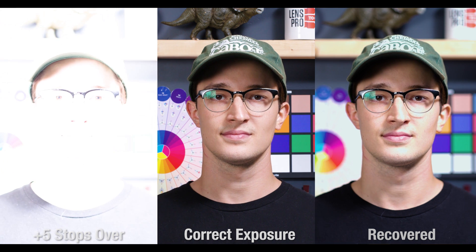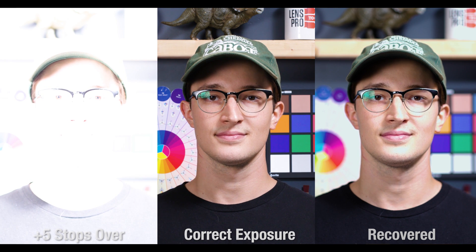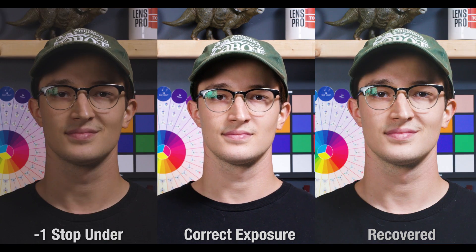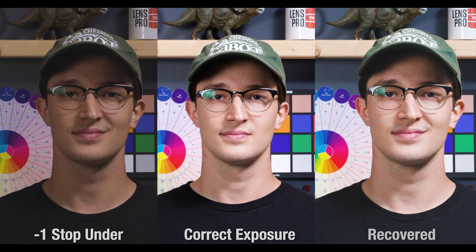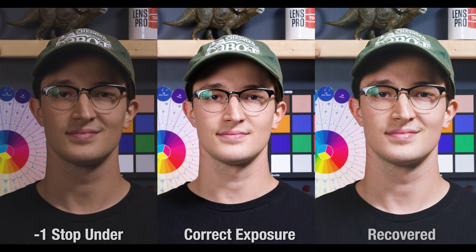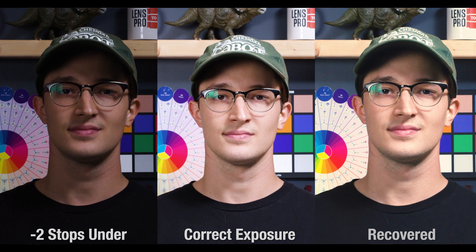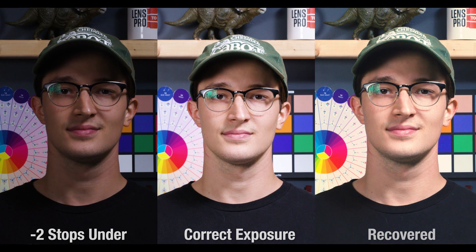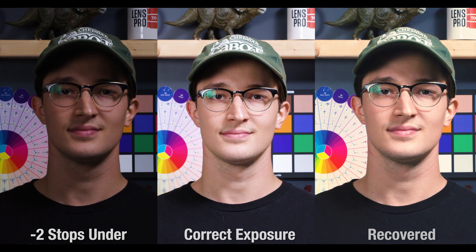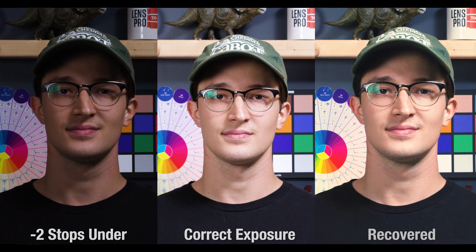And finally, at five stops over, we do have lost information, barely getting clipped on my face, but this is absolutely remarkable if you consider what this image used to look like on the left. For underexposure in RAW, one stop under recovered fine, but you'll notice that even doing this correction already introduced some noise into this image. Two stops under did great too, but that noise problem is just getting worse and worse now, and the saturation in color is going to start needing tweaking after this one.